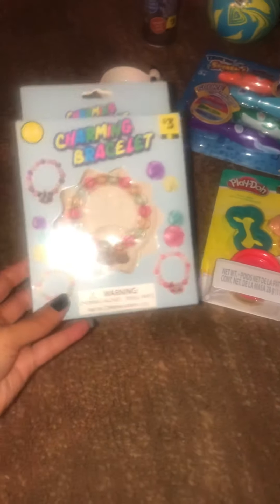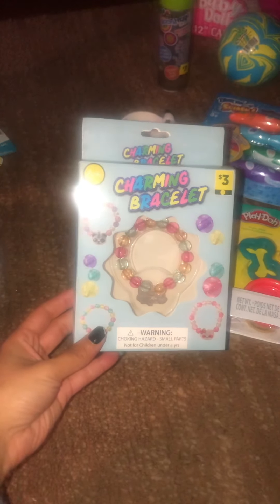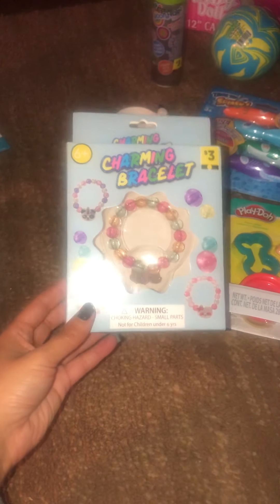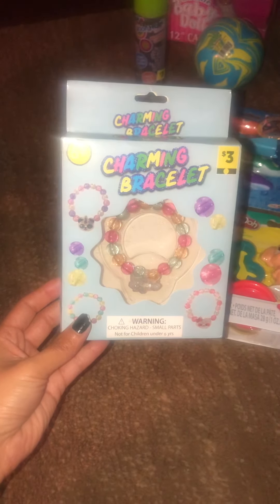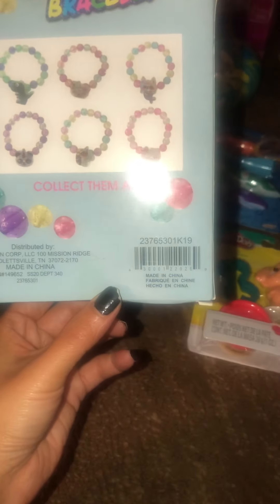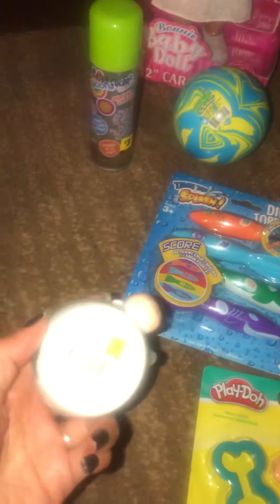I saw a lot of people got these Charmin bracelets and I could not find one, but I actually found one this time. This is considered an accessory — it was in the toy section. I just so happened to know because I saw it on a video; otherwise I would have overlooked it because it's yellow dot. And here is the UPC. Sometimes things don't have dots on them at all and it just looks out of place, and you scan it and it pops up.